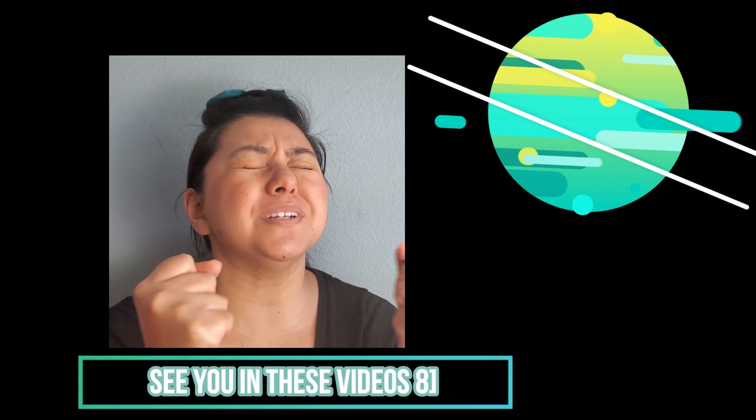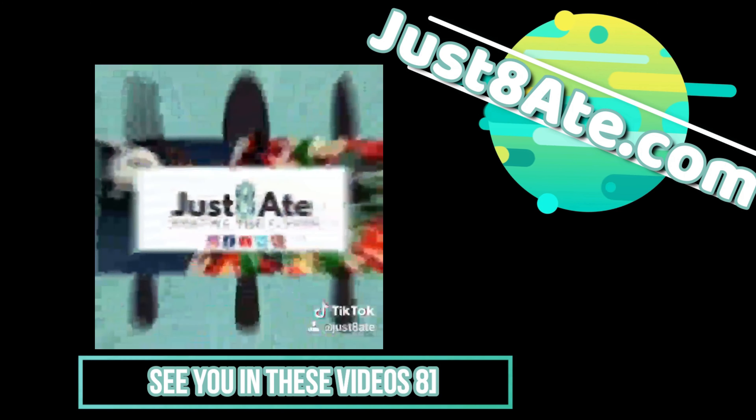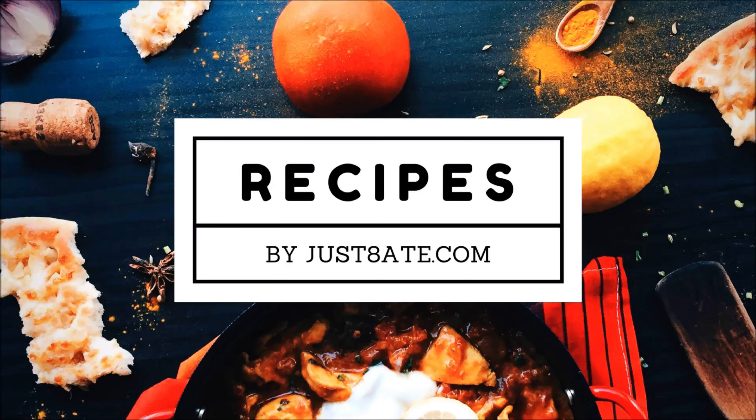Did you know that we did a cookbook? Check out our link in the description box below. And remember friends, expand your mind, explore your palate, and let's keep chasing the flavor, my eaters. See you in the next video.